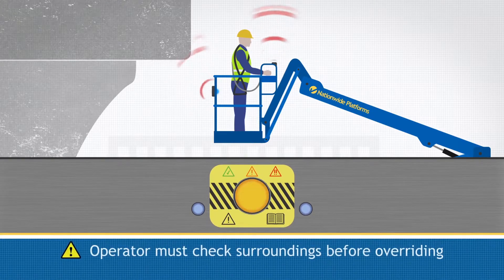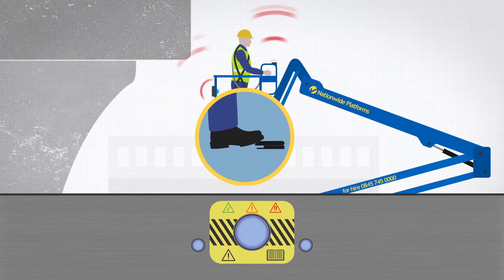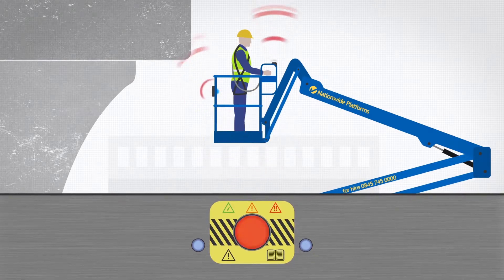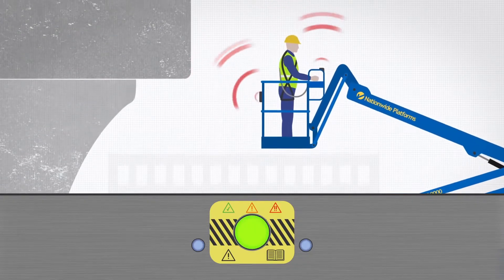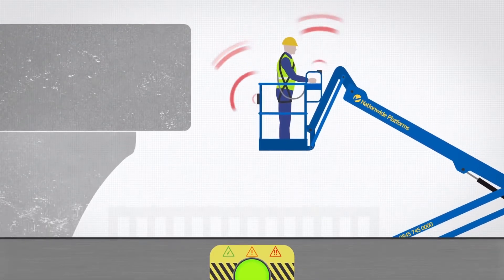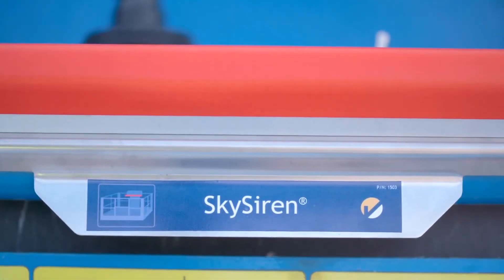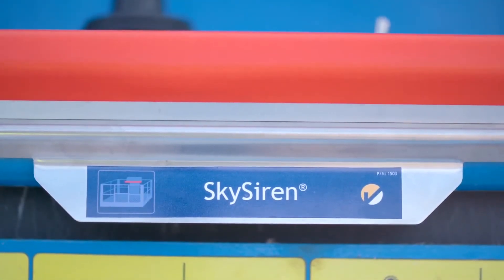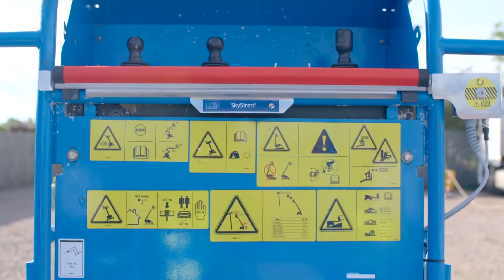A blue LED will appear on one or more of the sensor modules, indicating that a sensor on the module has triggered. If it is safe to do so, MUPE operations can be continued by first recycling the foot switch. The status light will flash red and an alarm will sound to alert the user they are operating in the sensing zone. If the operator then moves out of the sensing zone, the status light will turn green and operation of the MUPE continues as normal. In the unlikely event of an entrapment situation, the SkySiren pressure sensitive strip automatically stops the MUPE, preventing further crushing.